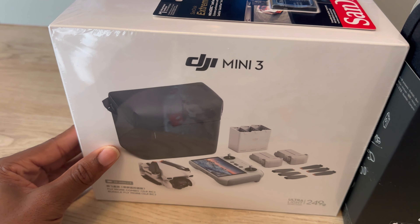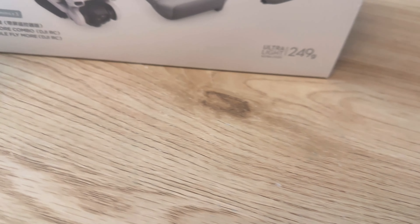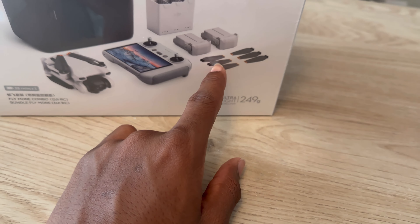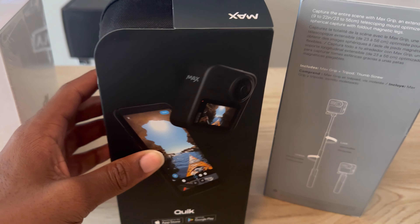So the first thing we should unbox is this drone right here. I think I have to put it together but I'm not sure. Oh, I think we don't have to put it together but these are extra pieces. Okay so I don't think we have to put it together — we'll see.